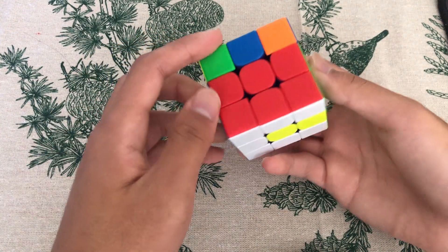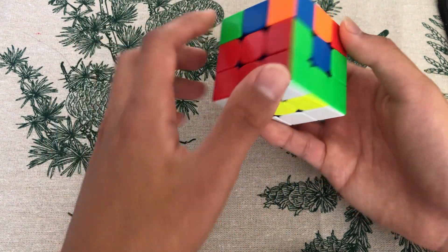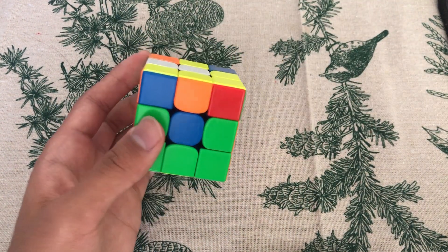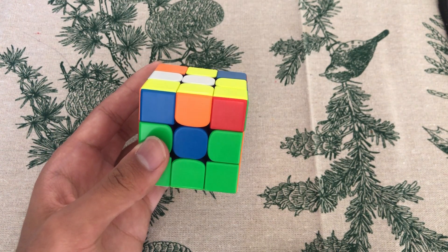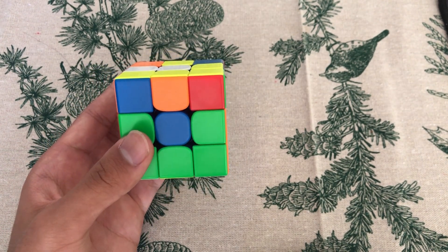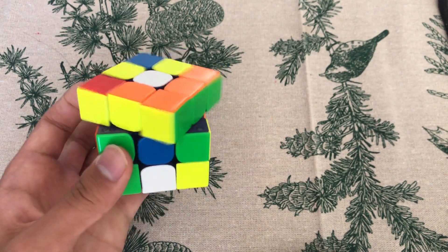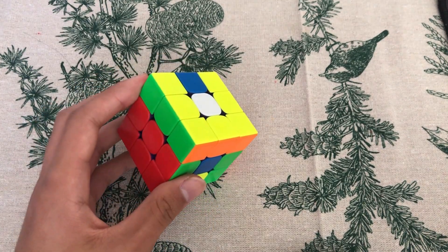Number four: learn full CMLL. CMLL is the step where you solve the four corners after solving the two blocks on the sides. If you use beginner CMLL, you need nine algorithms and must use two every single time. But if you learn all 42 algorithms, it's going to save a lot of time. A full list of algorithms is in the description.